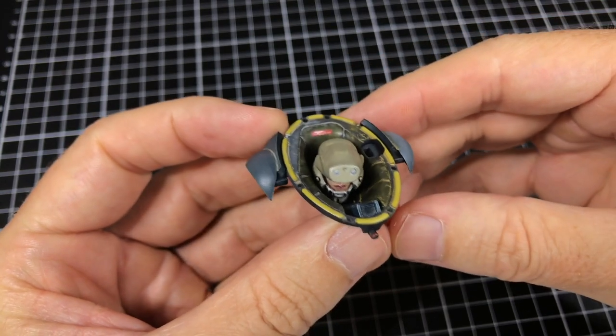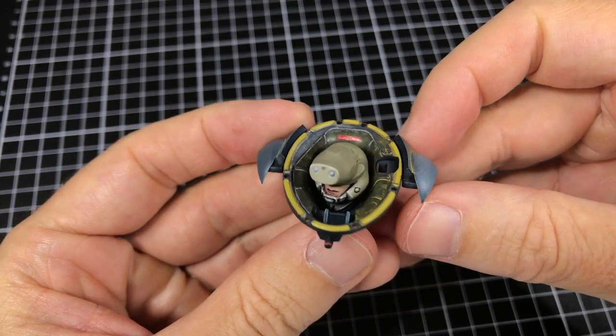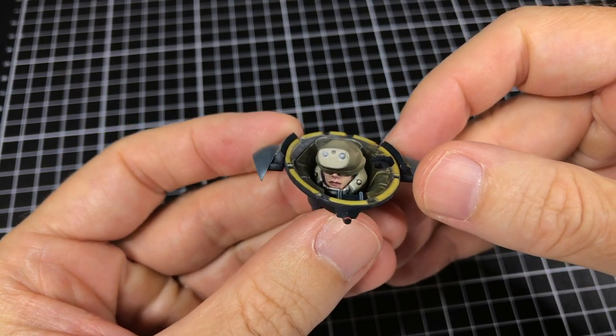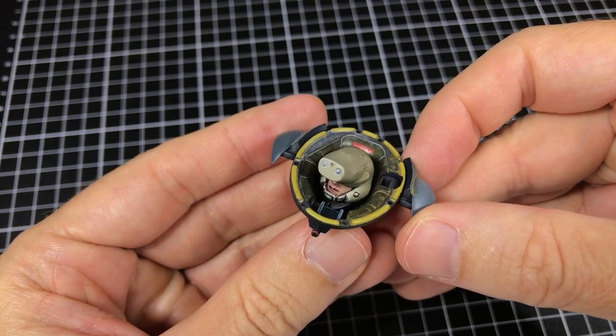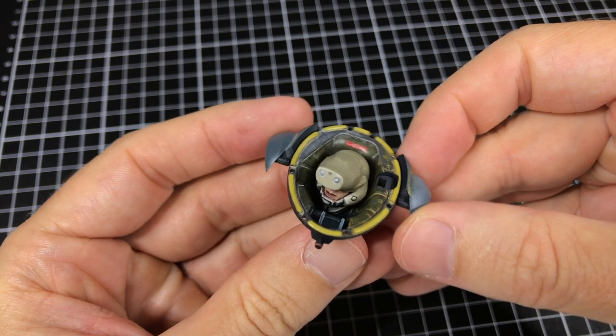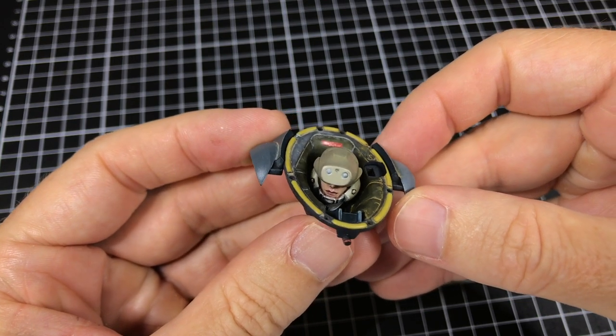We're almost done, and she's looking very much at home in there. I'm liking how the cockpit's come together. Last things last, let's do a night vision sort of look. It's supposed to be a NightOps rig, so I like the look of green night vision.